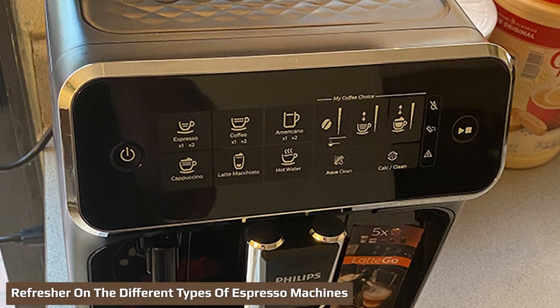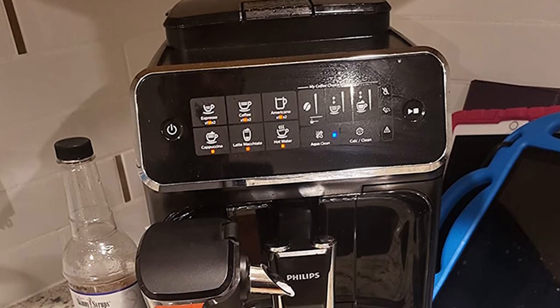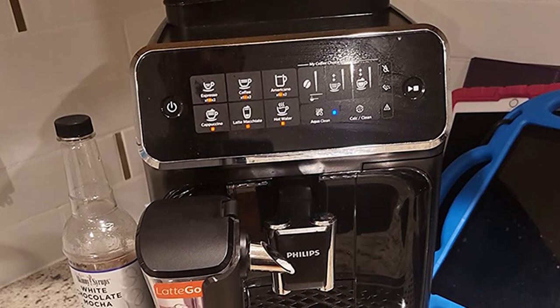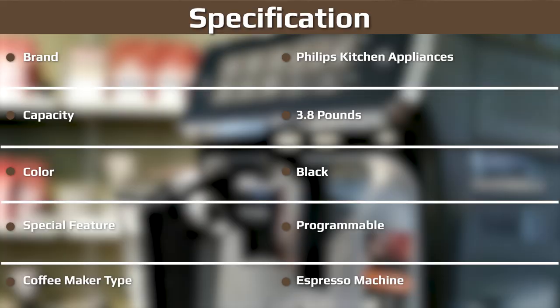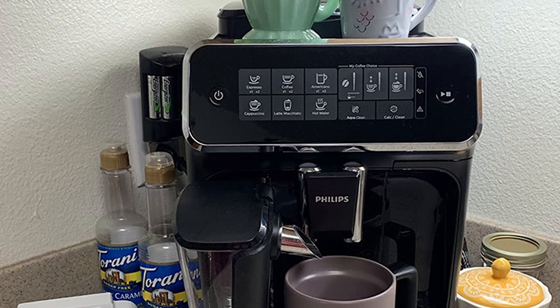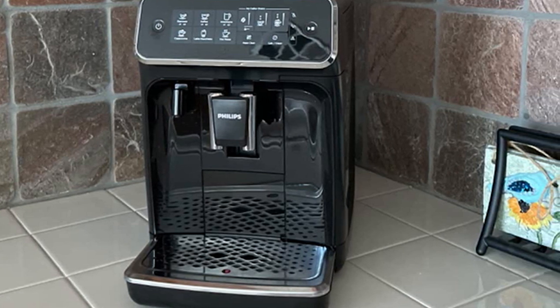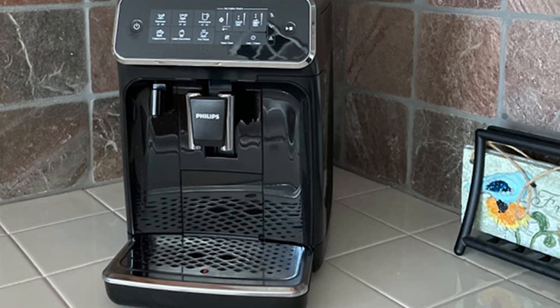If you're new to espresso, here's a breakdown of semi-automatic vs. super automatic coffee makers. Semi-automatic machines give you more control — you control brew time, pressure, temperature, and volume, but you also have to grind, tamp, and load the portafilter. Super automatic espresso machines, also called fully automatic, require less input. You just load the coffee beans and press a button, and the machine brews your beverage. If you want the machine to do all the work, go for a super automatic. However, semi-automatic machines can make a more nuanced drink and are cheaper.